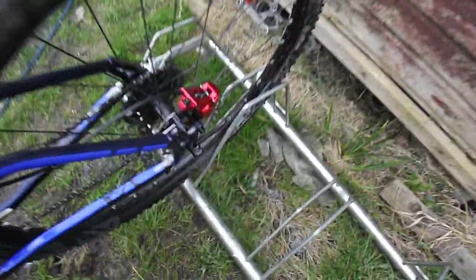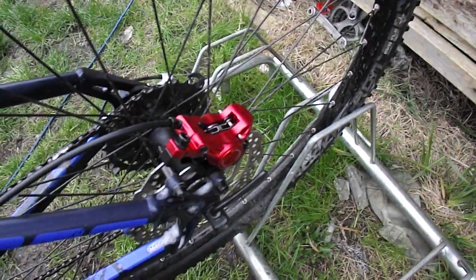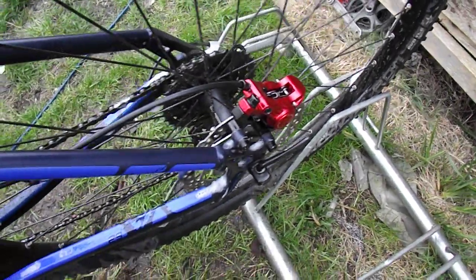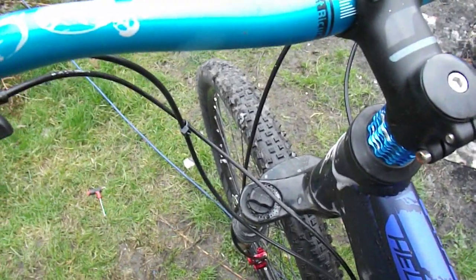Look at the back — you've got another shot of that Zoom caliper on there. These work fantastically well for the money. That concludes the video. Thank you for watching.